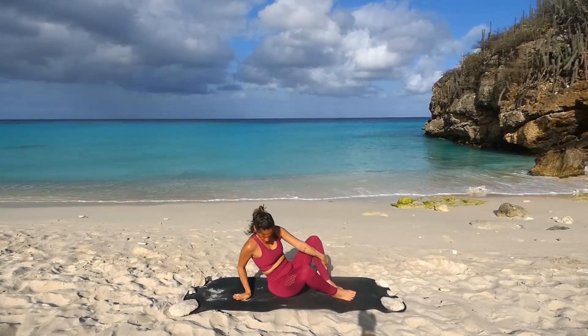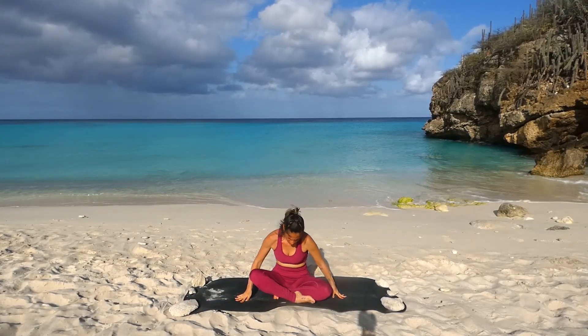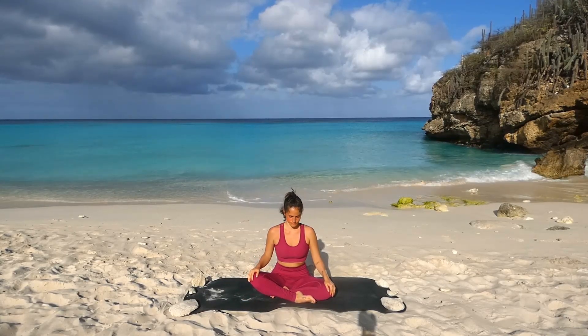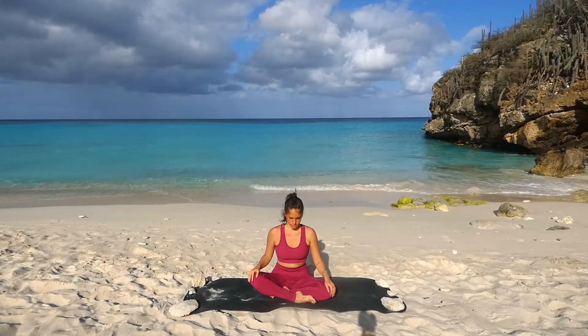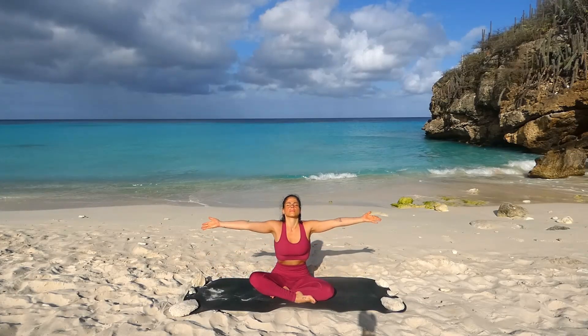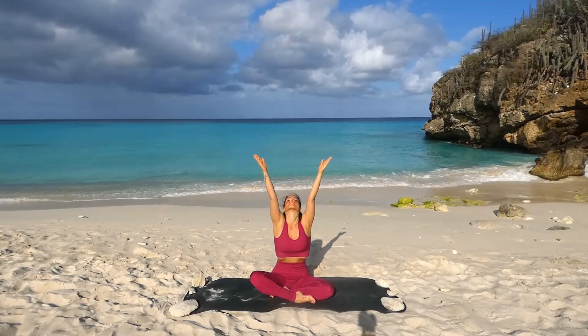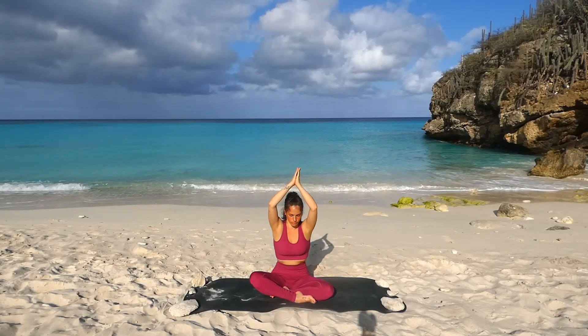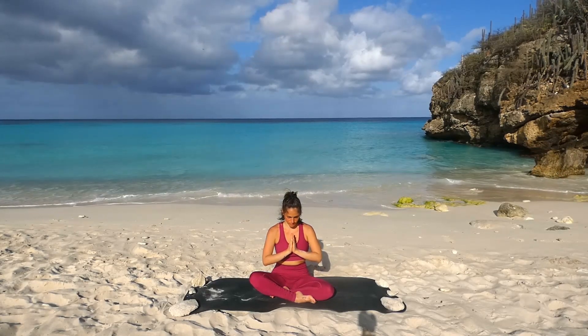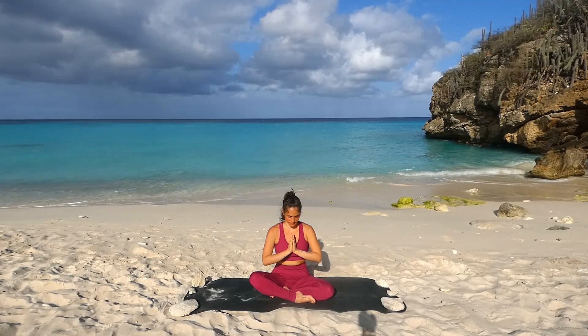Dich zurücksetzen in den Schneidersitz, in dem wir begonnen haben. Richte dich auf. Lege die Hände auf deinen Knien ab. Schließe deine Augen. Und hebe einatmen die Arme lang über die Seiten nach oben an. Bring die Handflächen zueinander. Atme aus, die Hände vors Herz. Ich bedanke mich bei dir, dass du deine Praxis mit mir teilst. Von meinem Herzen zu deinem, Namaste.